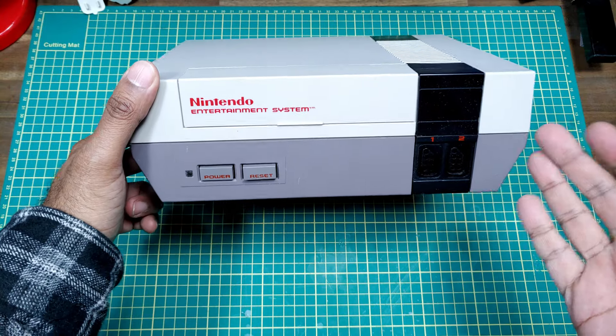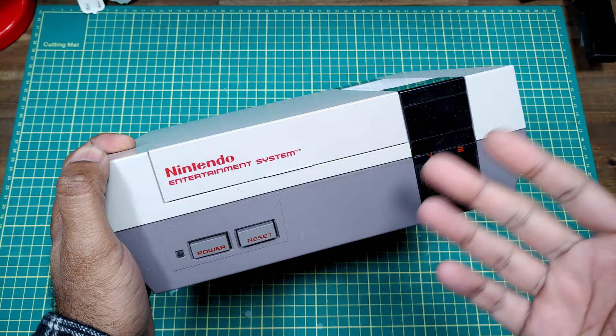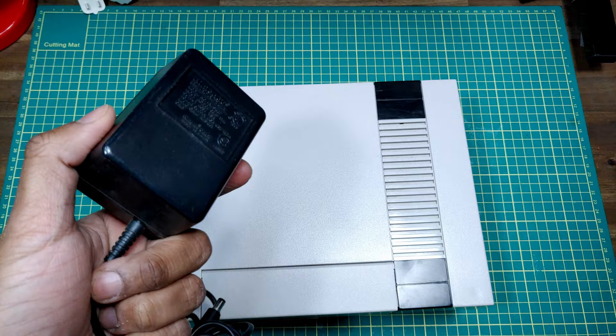Hey everyone, got an original NES here and in pretty good condition — not very yellow, not too many scratches on it. This was sold as non-working with no real explanation of what's wrong with it. Didn't come with any cables or controllers, but thankfully I've got a set. Let's hook this up and see exactly what's wrong with it.